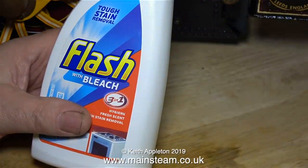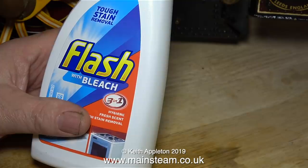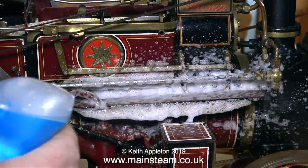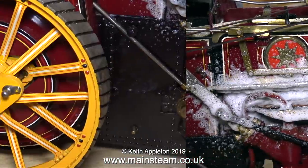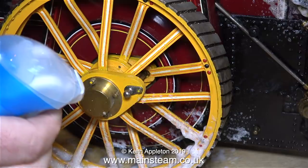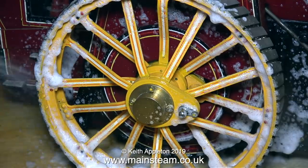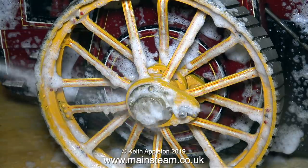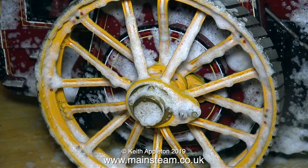I'm currently working on the kitchen table so I thought it would be a good idea to use a kitchen cleaner. I use this a lot, it's really good — it's Flash with Bleach — and this stuff is wonderful for cleaning paintwork and woodwork and just about anything that's dirty. I've just noticed, as I'm sat here voicing over this video, my hands have not been this clean for some time.